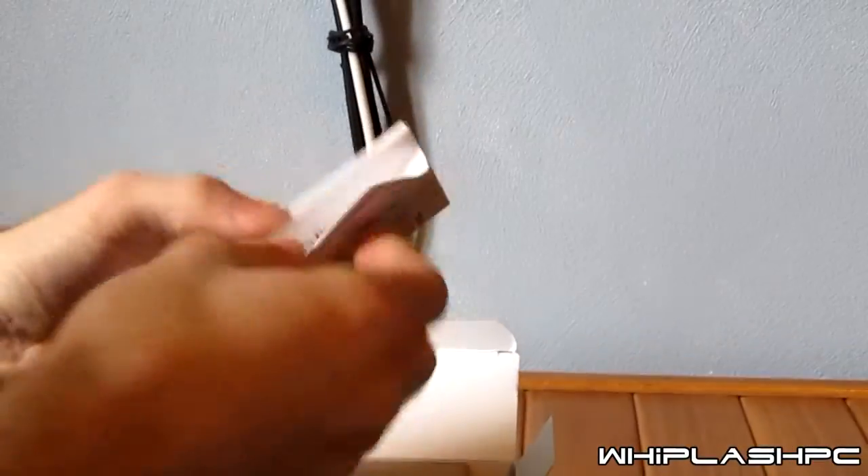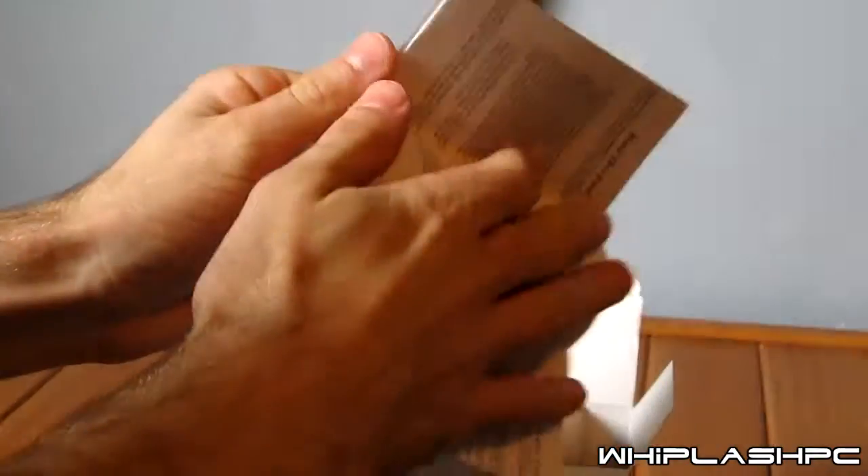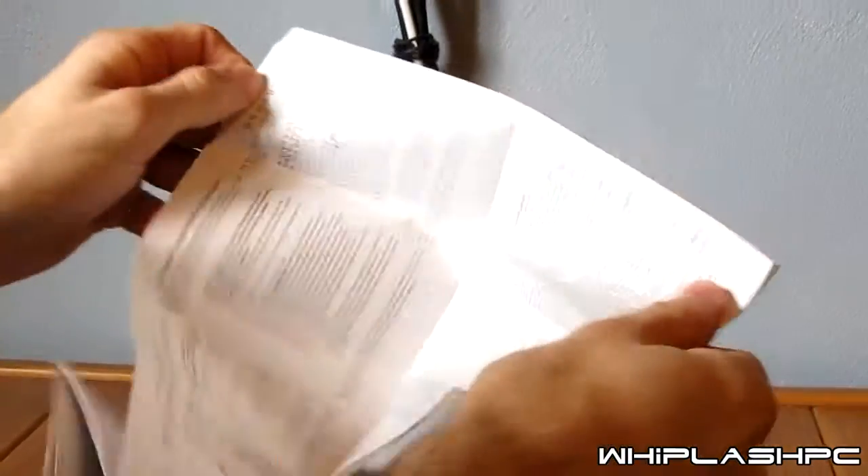And here's the manual. The manual is just going to show you basically what it is, how you're going to install the processor heatsink, and stuff like that. I really don't want to go into detail, so I'll just show you how to install it. I'm going to go ahead and pull the processor heatsink out here now.